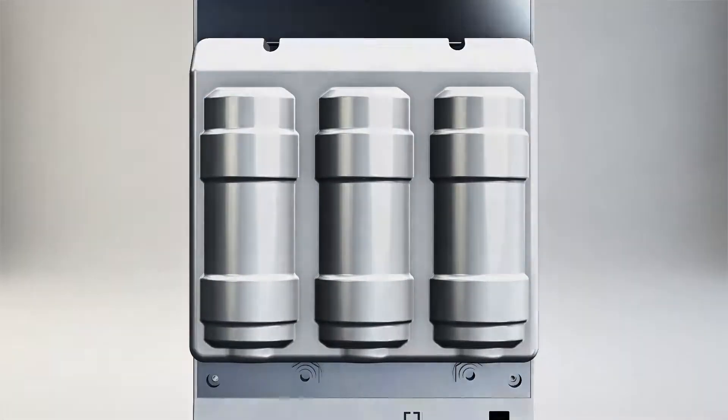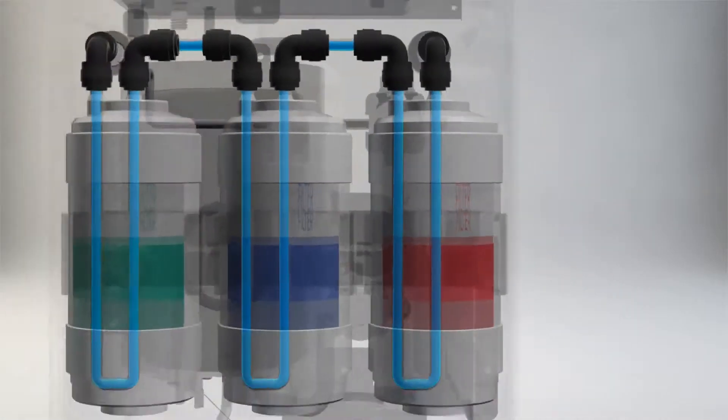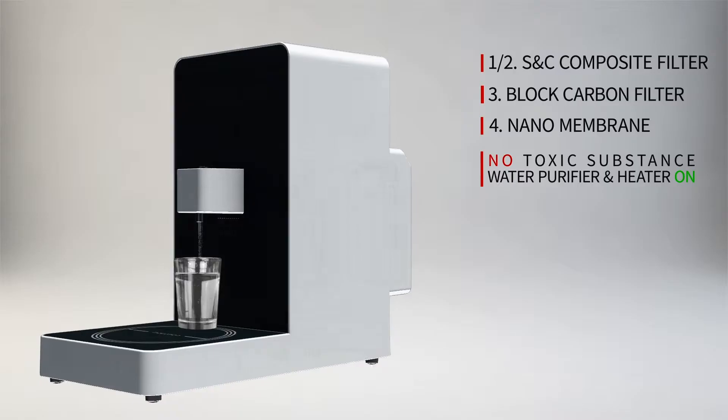By using a 4-layer filter system, there are no harmful substances such as virus, bacteria, and heavy metal. Clean water and hot water are always on.